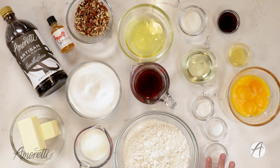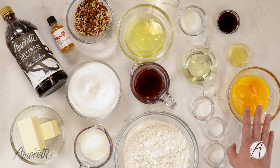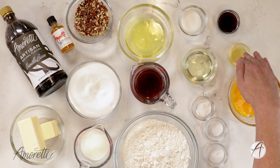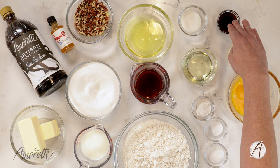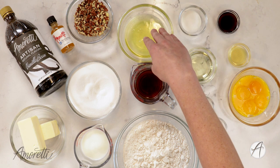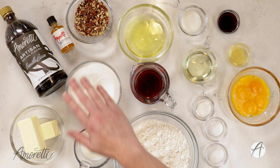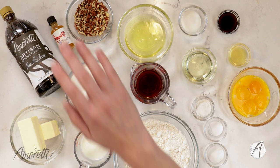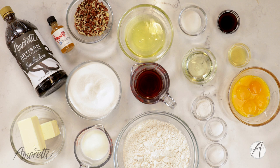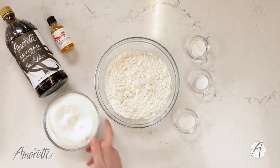What you're going to need for this recipe is cake flour, salt, baking soda, baking powder, egg yolks, butterscotch extract, vanilla bean artisan, vegetable oil, sugar, egg whites, rum, granulated sugar, butter, buttermilk, and chopped pecans.